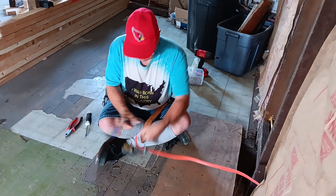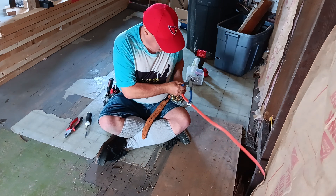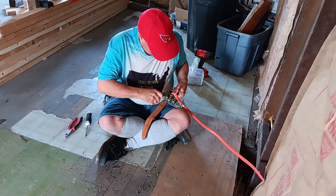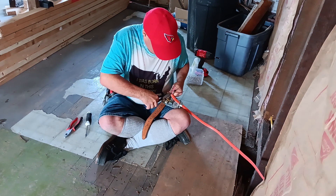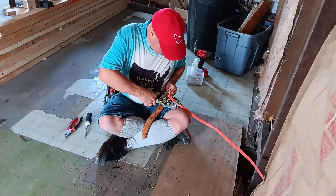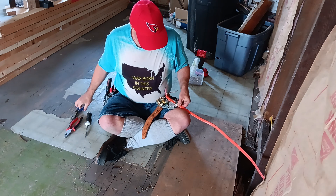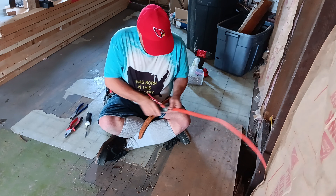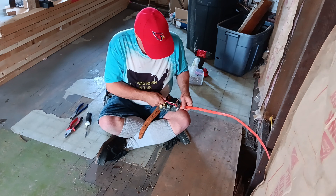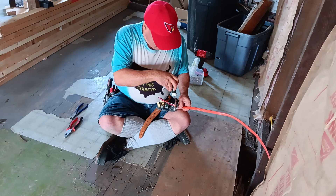We'll take our side cutters and clip around the bottom so it's all nice and clean. Get all our debris out. We have a nice clean cut here at the bottom of our clamp. Set this back down in here and bring our jacket in about a quarter of an inch.